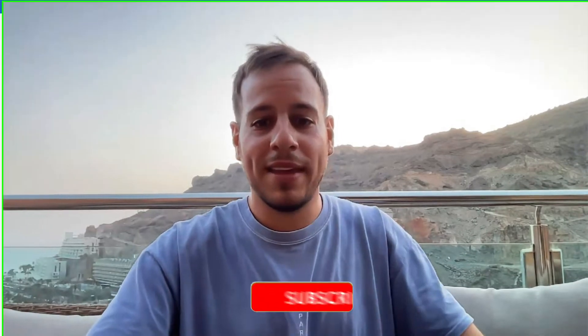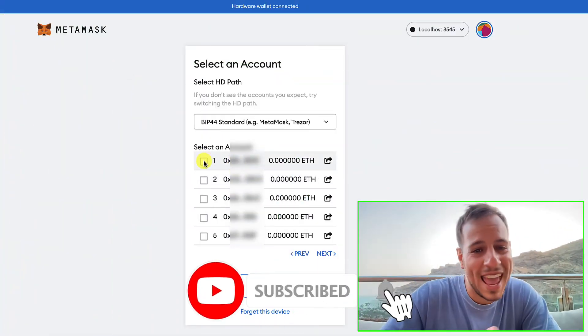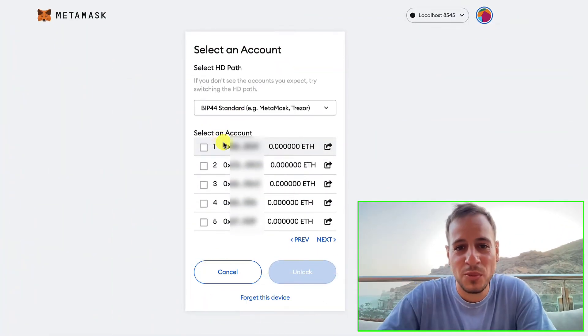Follow the instructions on the device to confirm the export of the public address to the extension wallet. It will say 'Access hidden wallet' and prompt you for confirmation. Click Confirm twice using the right button on your Trezor wallet.